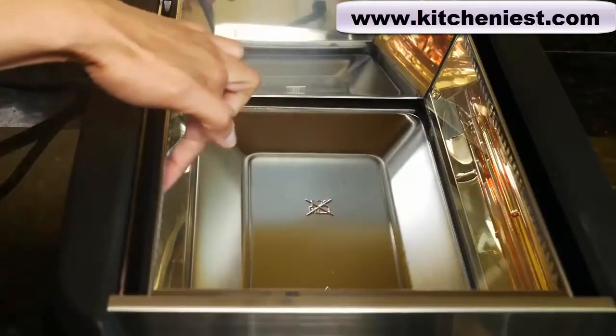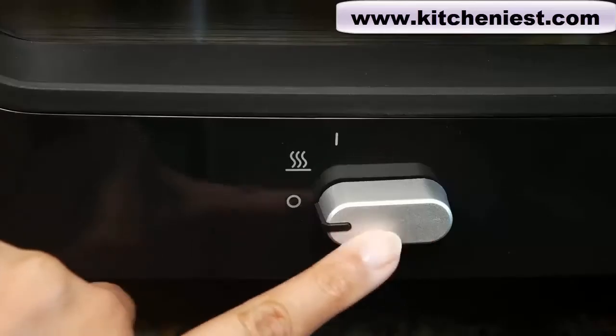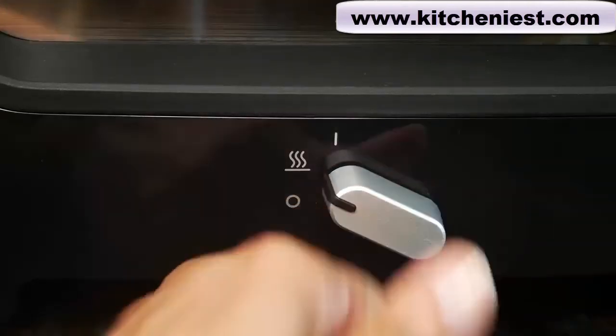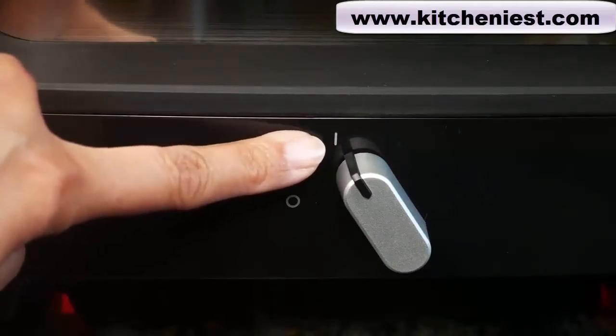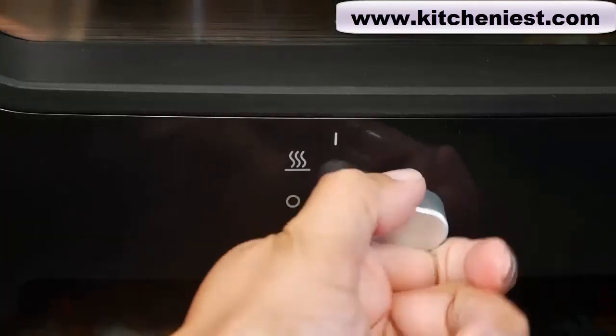There are glass reflectors on both sides that guide the heat up towards the grid. The drip tray on the bottom stays cool, so there should be less smoke. The control knob has one temperature for cooking — 450 degrees Fahrenheit or 232 degrees Celsius — and a keep warm setting at 250 degrees Fahrenheit or 121 degrees Celsius. So there's no adjusting the temperature while cooking. Keep warm is here, and the standard cooking temperature of 450 degrees Fahrenheit is the on position. To turn off, just put the knob back to zero.